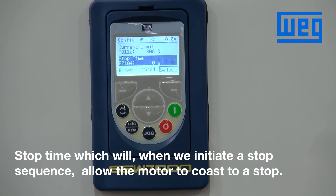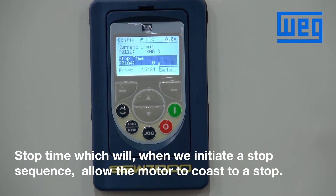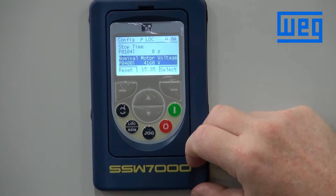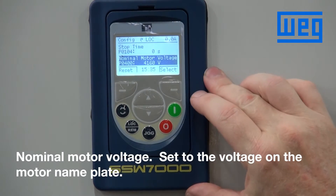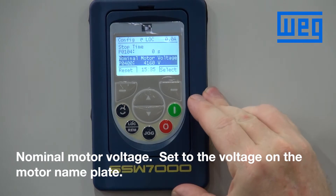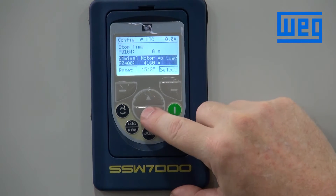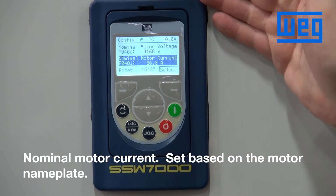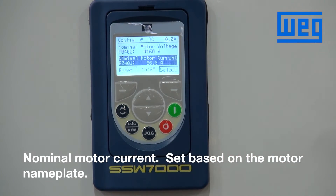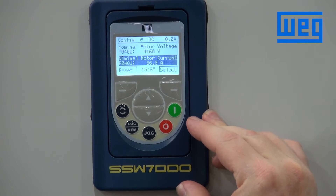The next item is nominal motor voltage. From the nameplate we see 4160, so this will be what we input into this parameter. Following that is nominal motor current, again from the nameplate of the motor — we have this at 36.3.